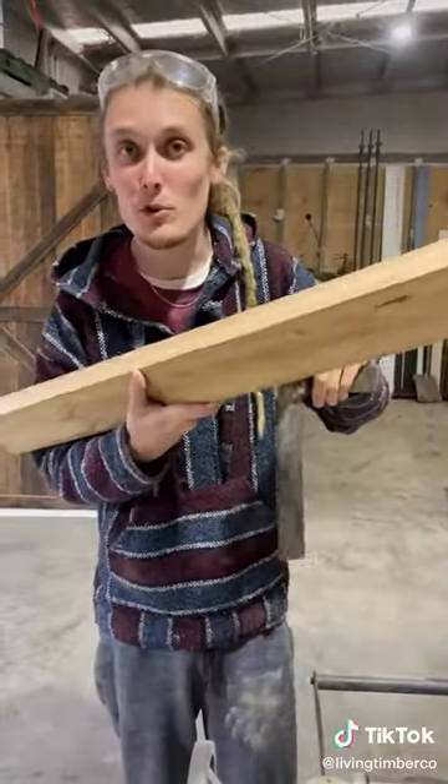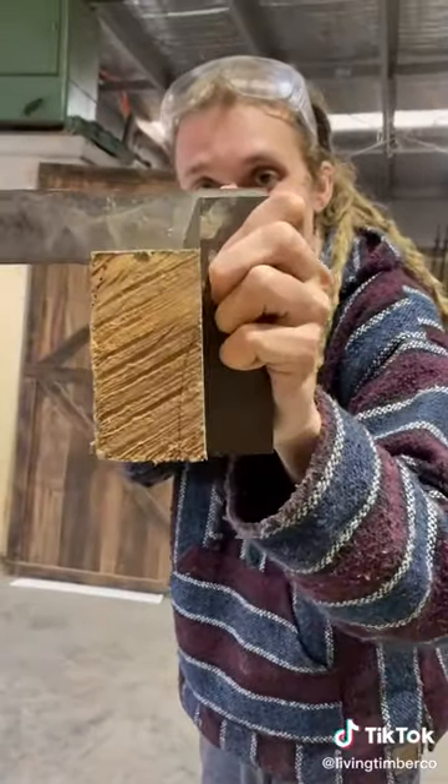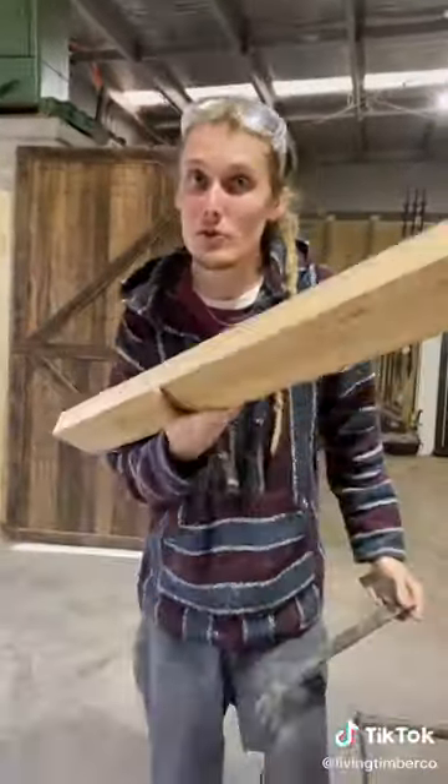Alright, now that we've got these two beautiful clean faces and it's perfectly 90 degrees — we can verify that with our square. Perfect. Two faces to work from.